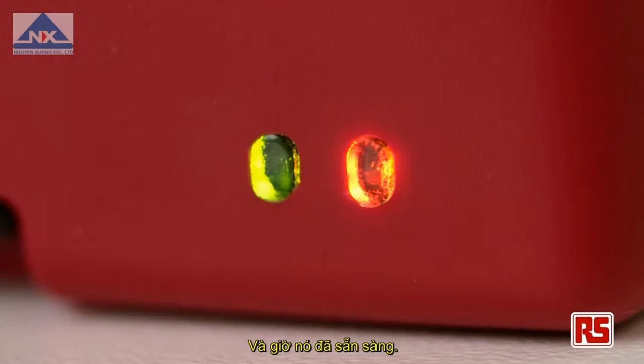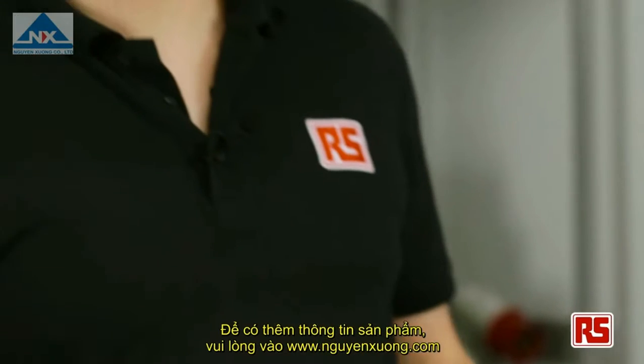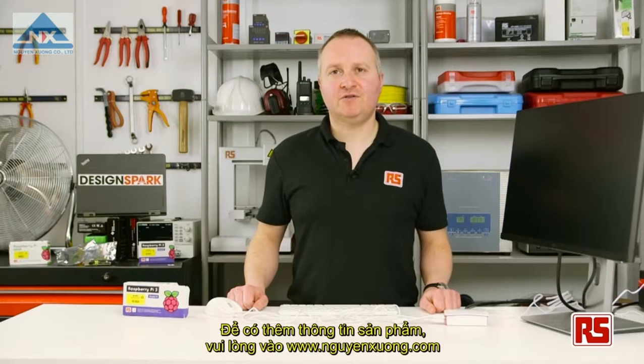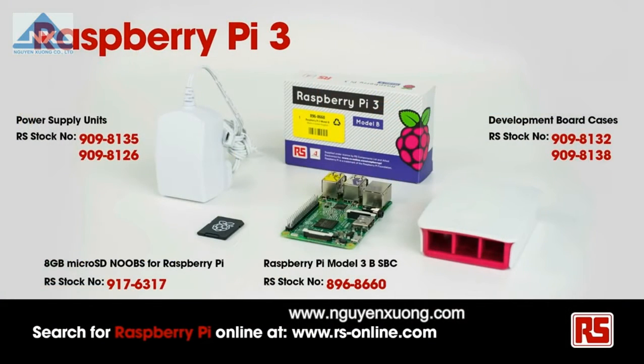And we're ready to go. For further information about getting your Raspberry Pi up and running, please visit www.designspark.com/raspberrypi.